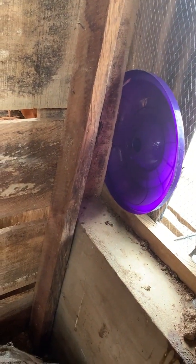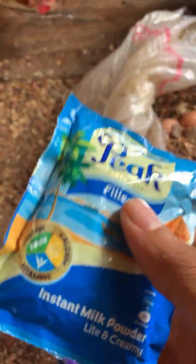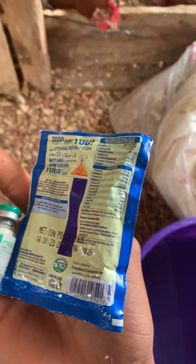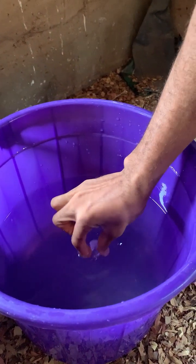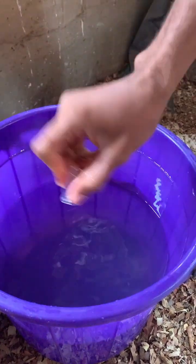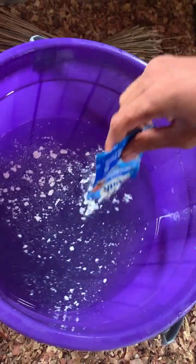You can see these birds are so thirsty — they're trying to push their heads out here. We stopped them of water for about two hours so they can be very thirsty, which means the vaccine is going to work effectively. We are just done mixing the Lasota.